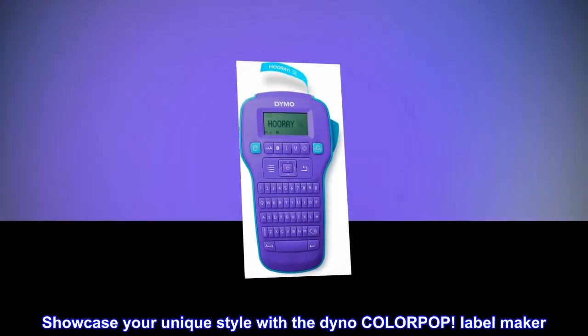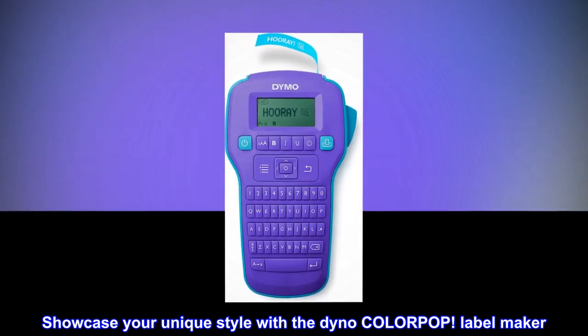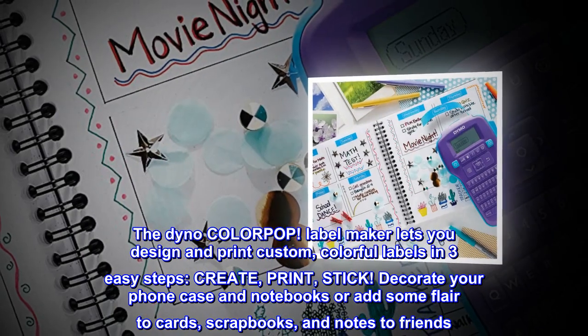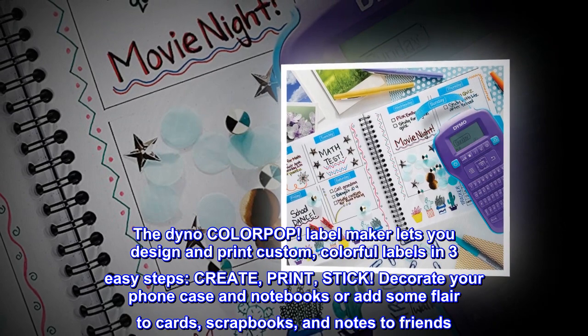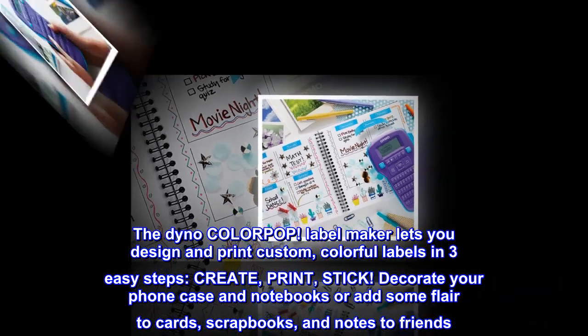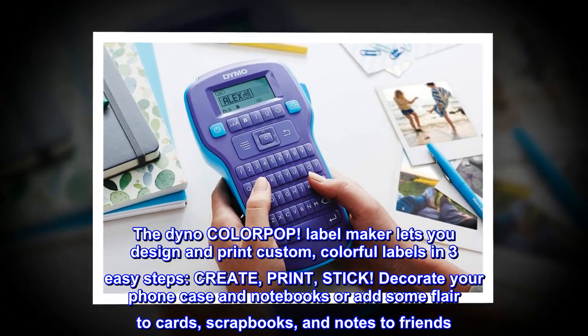Showcase your unique style with the Dymo ColorPop label maker. The Dymo ColorPop label maker lets you design and print custom, colorful labels in three easy steps: create, print, stick. Decorate your phone case and notebooks, or add some flair to cards, scrapbooks, and notes to friends.